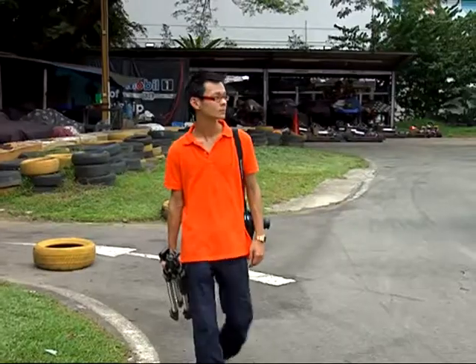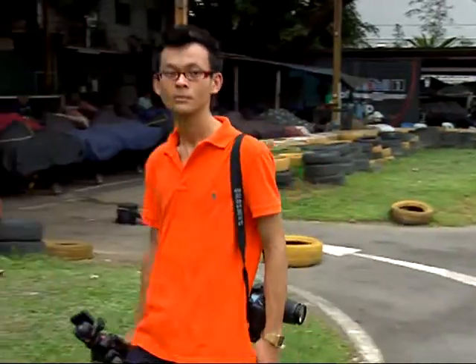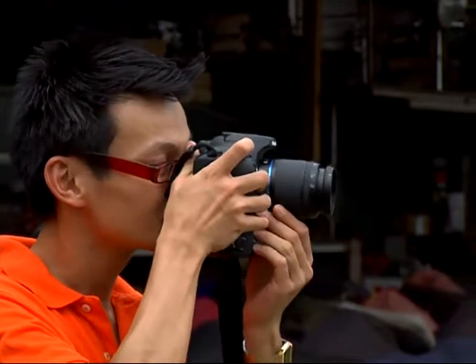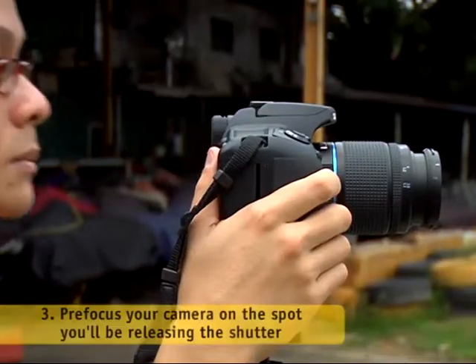Before shooting, find out where your subject is going to come from. Once you have decided at which point you want to press the shutter, take up position. Keep your eyes on the viewfinder.